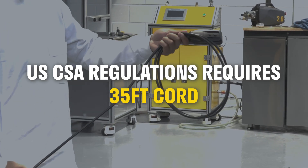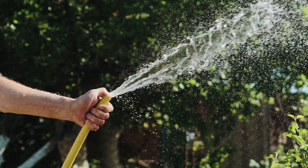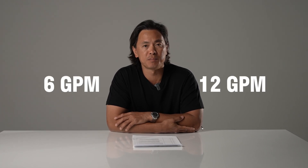In the US you need to have a 35-foot cord, and in Canada it's only a 23-foot cord, which gives the Canadian version slightly more power. The second factor is the water pressure coming into the pressure washer — both from a flow and pressure perspective. People's water supply varies vastly depending on your home and location, and that can affect the performance of the pressure washer. Typical household garden hose faucets will range anywhere between 40 and 80 PSI.